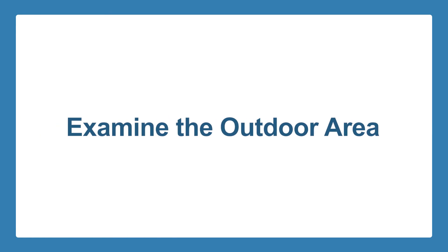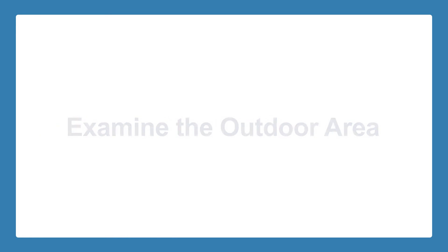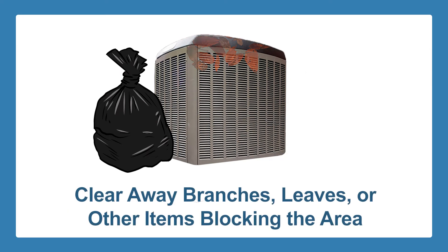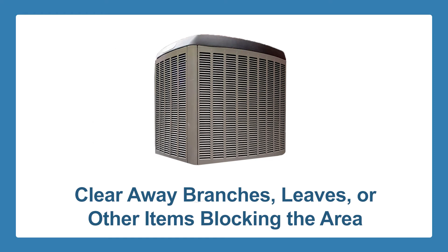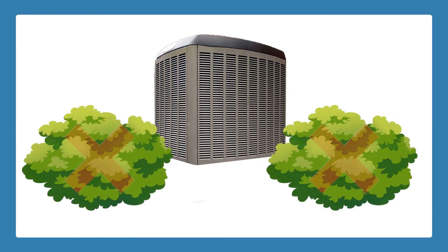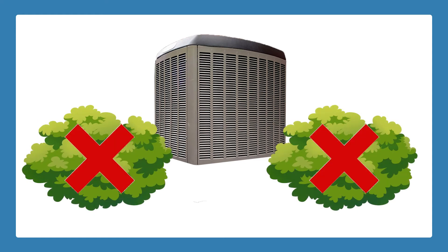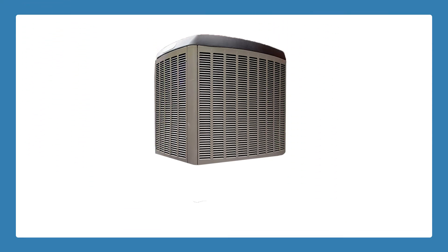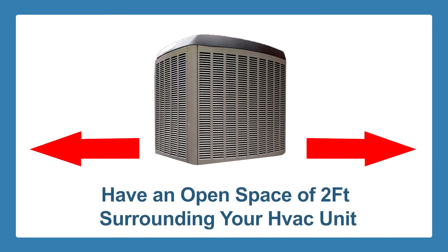Examine the outdoor area. If applicable, you should go outside and check your HVAC unit from there. Make sure that the area is free from any debris. If there are branches, leaves, or other items blocking the area around your air conditioner, you have to clear them away. It will be helpful if you do not grow shrubs near the unit. This is especially important during autumn, but it should be a year-long proactive routine. As a rule of thumb, you should have an open space of about 2 feet surrounding your HVAC unit to make sure no debris is getting inside the machine.